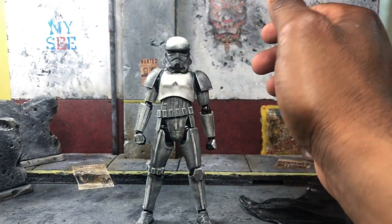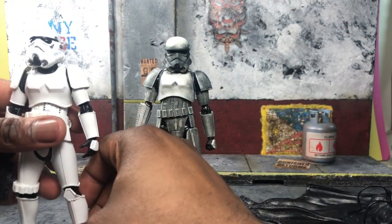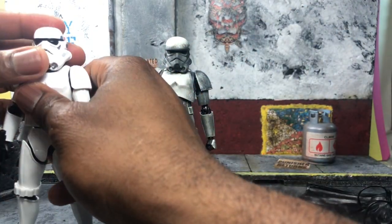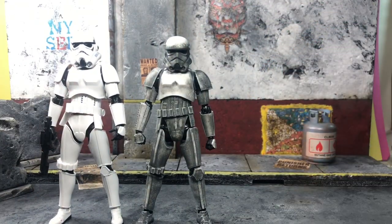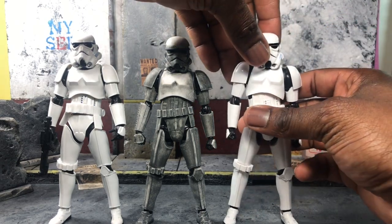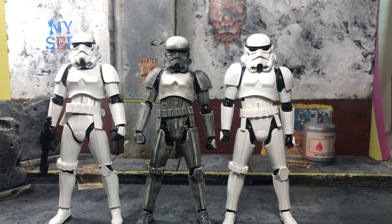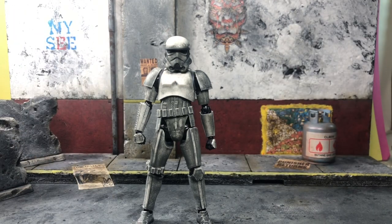Real quick, we're going to compare all three types of SHF stormtroopers we've gotten that aren't exclusives. Here's the first release one — shout out to my boy Joey for this one. And on the right we have the Rogue One version. The Mimban actually fits in pretty well. Stormtroopers don't necessarily have to be all the same height, so this guy may be a little smaller, but overall I like the look — it fits in really well.